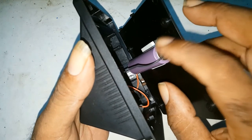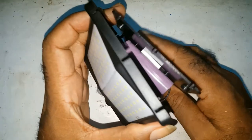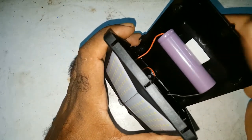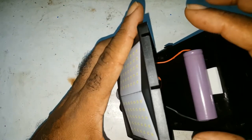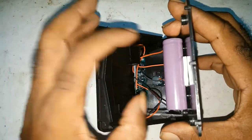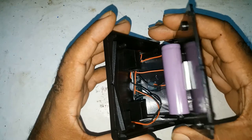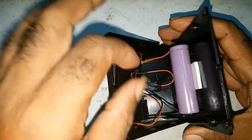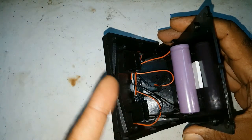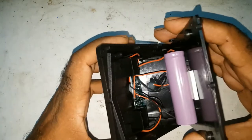Because if somebody doesn't know better, they get a soldering iron and try to change the battery and they overheat the battery. One, it may explode. Two, too much heat would damage the battery and would kill the life of the battery. So I find they should have spent a couple of cents more and placed the battery in here so any ordinary person would be able to change the battery. Just take it out and change it. The way it is, if you don't know what you're doing, you're going to get hurt.